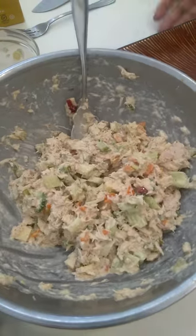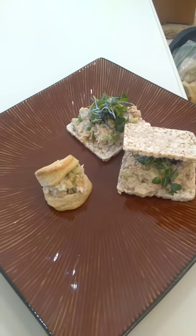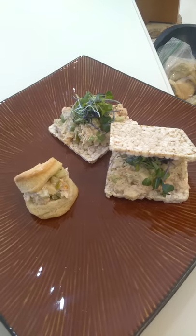There you have it — a little vegetable-seasoned tuna salad on some rice crackers and biscuits. I hope you guys enjoyed it, thank you for joining me on this video. Don't forget to subscribe — see you next time! Bye, Chef Jaclyn.